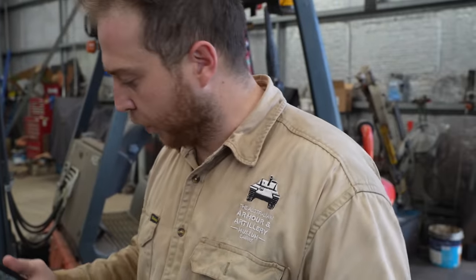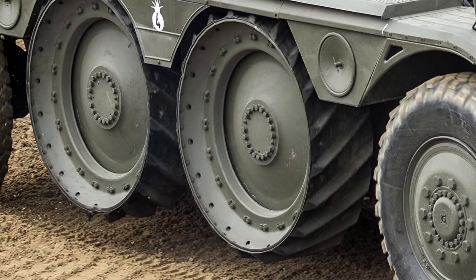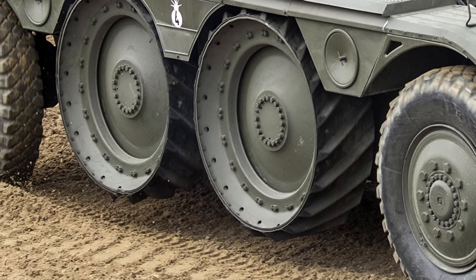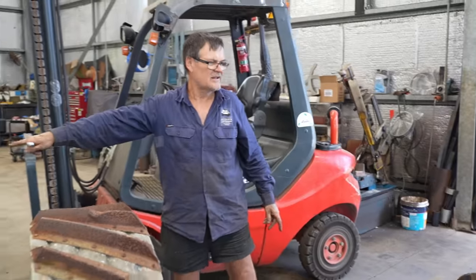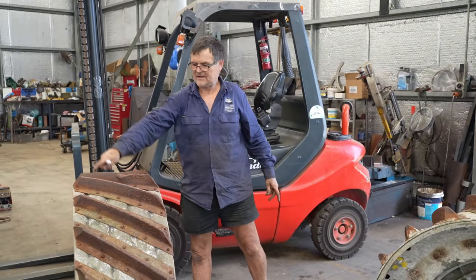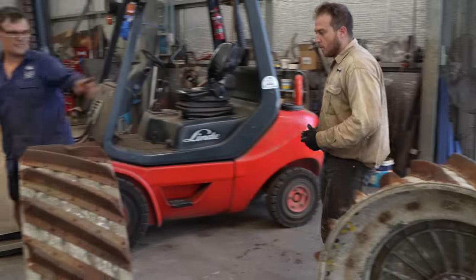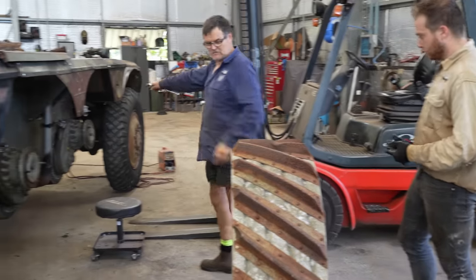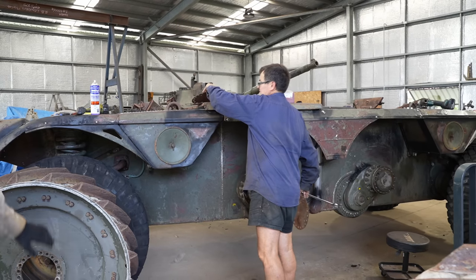Looking at the way that these wheels interlock and go into each other, you can see there's a left and a right — one will go that way and the other one will go that way. So we can put that one on first.